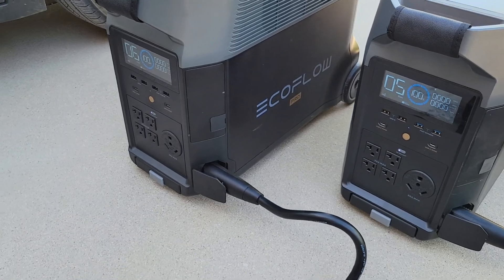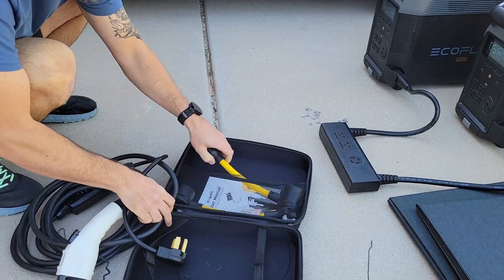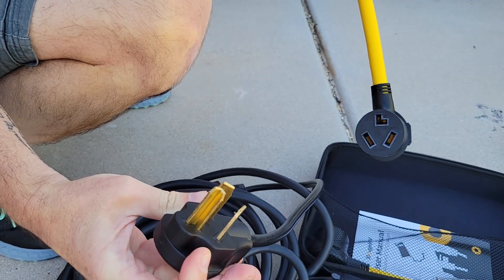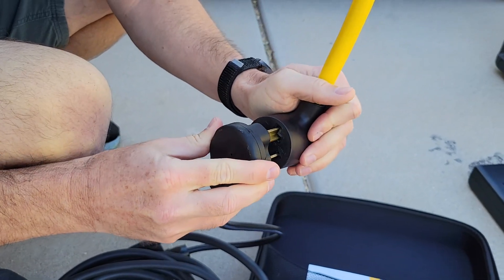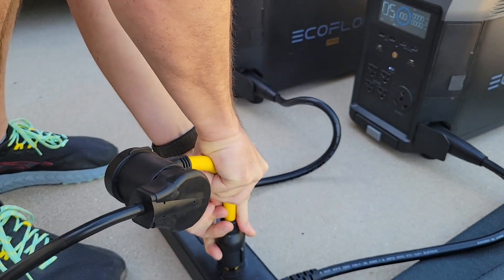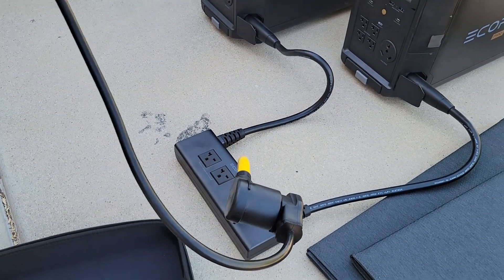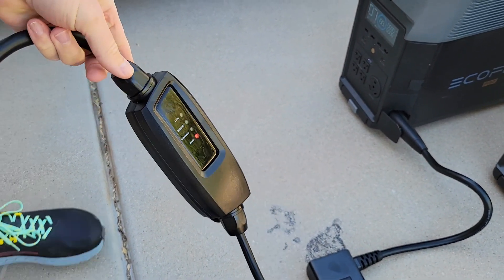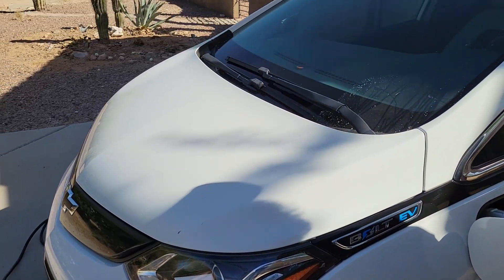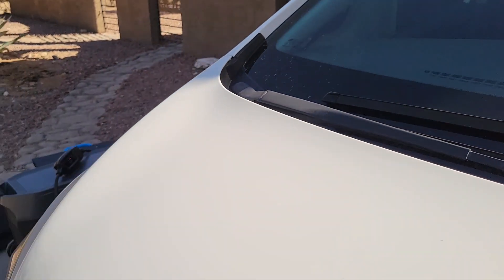Now I'll get the EVSE out and we'll start charging the car — just a matter of getting the right adapters. This plug connects directly into the NEMA adapter, which plugs directly into the EcoFlow, and if everything's done correctly we'll see power right there. Beautiful. We'll plug the EVSE into the car and hopefully see a green light come on the dash. Yellow... and green. That should mean we're charging.